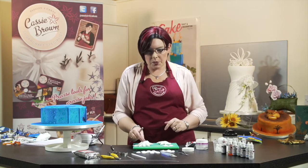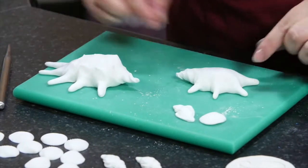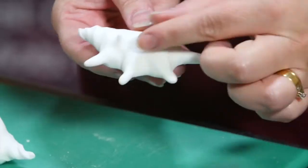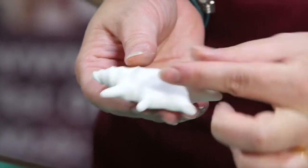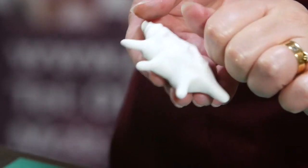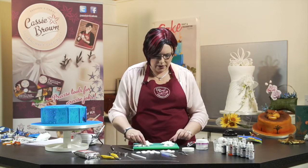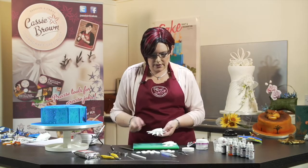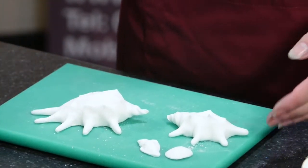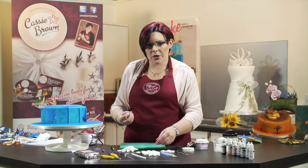On this one I've got spikes that I've just pinched with my hand. You can leave it nice and smooth like this, or you can just get your fingers and literally just pinch little spikes. Do them randomly over the shell and then leave to dry. Once it's dry you can hear it goes hard. Next we're going to do some colouring.